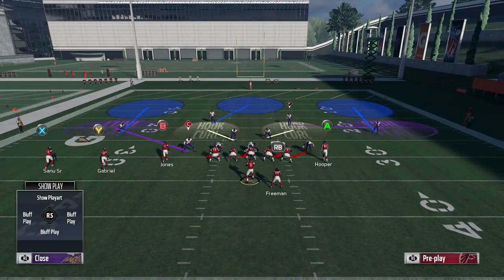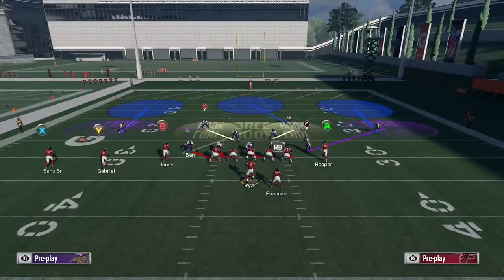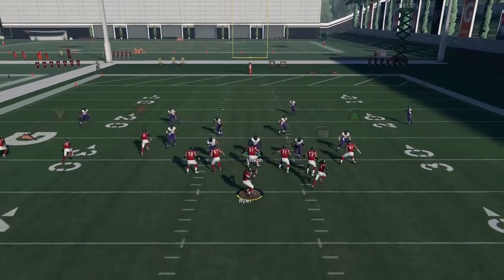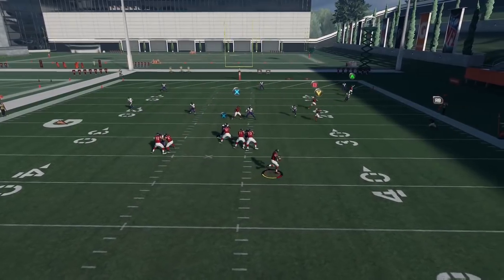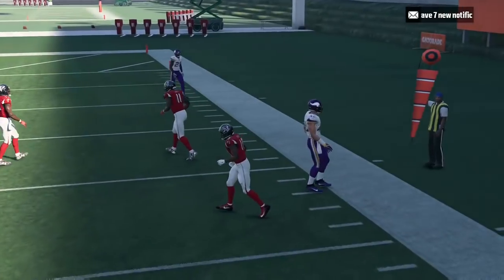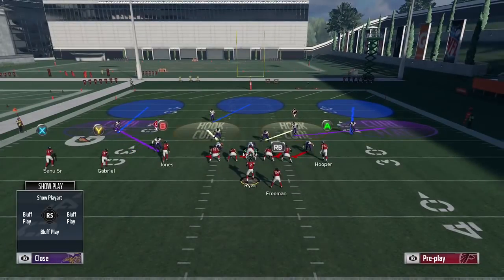Say you want a linebacker on the left side. In this case I came out in 3-4 Odd as an example — you're going to have to flip the play to get Anthony Barr blitzing on that side. Then you bluff blitz Barr, get him into that three receiver hook, and now he's going to play how you want over the middle of the field. So it's not just bluff blitzing a guy on the line of scrimmage — he has to already be blitzing, and he has to be on the strong side of the formation.